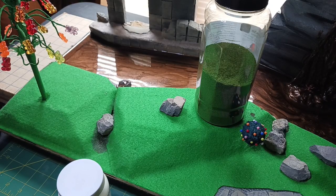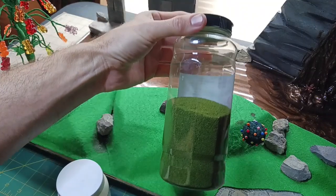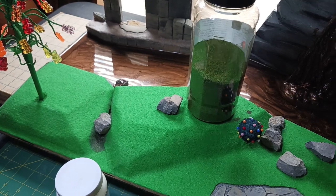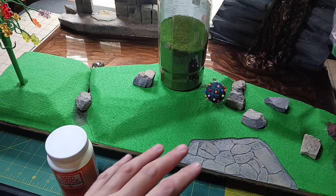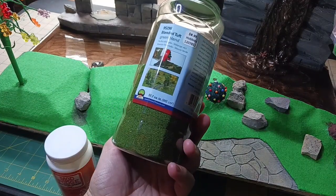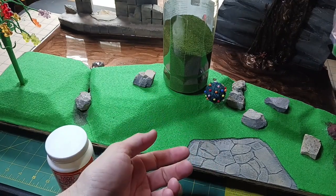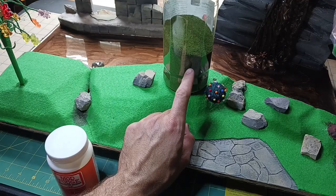I'm going to start with the grass and I'm a little afraid I don't have enough — I've only got about half a bottle and I'm hoping it'll be enough to cover the green parts. The felt looks cool but it just looks like felt, very fake. This grass material is going to look so much better than the felt, though it won't look like actual blades of grass. They do make something that looks more like little blades of grass, but I'm just going to go with this because I've got it.